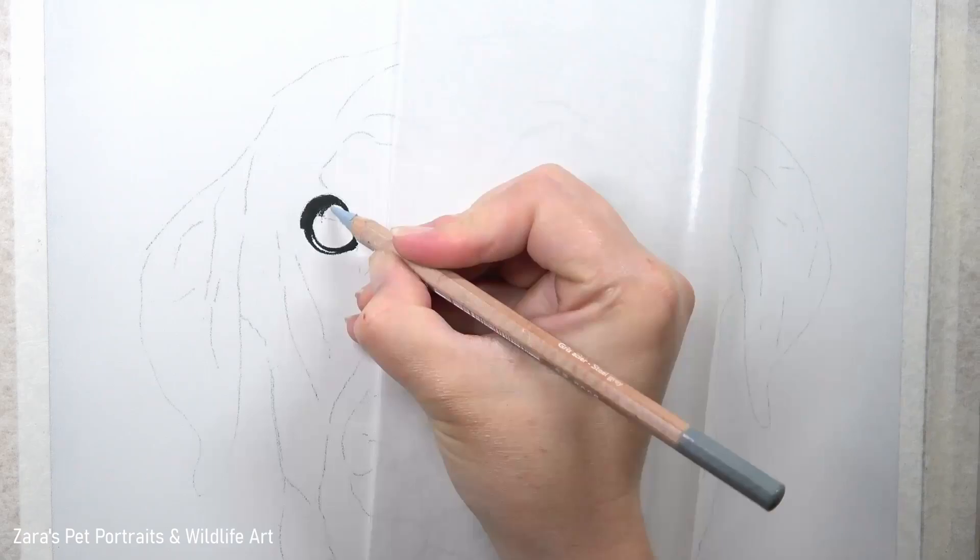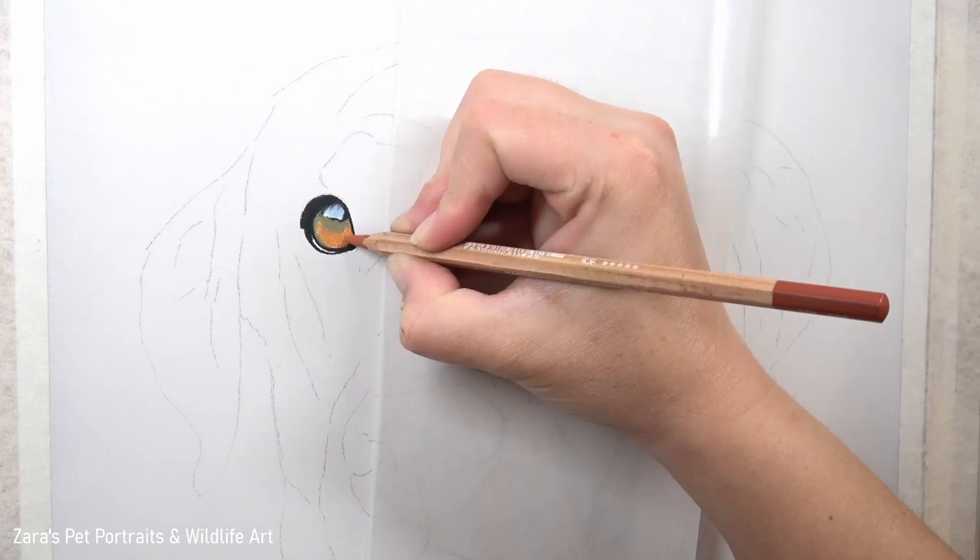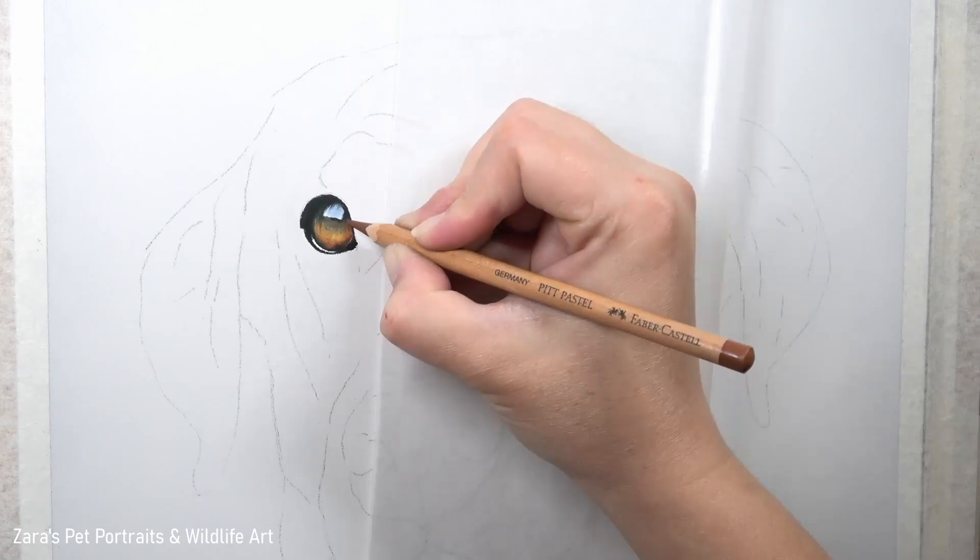Hi everyone, in this tutorial I'm going to show you how to draw a black Labrador in pastels. This is a recent pet portrait commission that I was asked to do, and like with any portrait I will always start off with the eyes first.